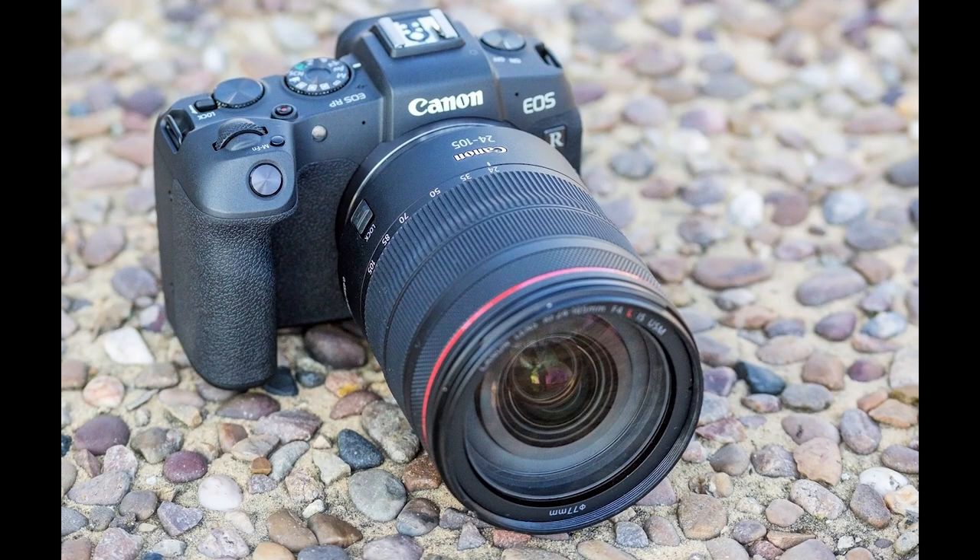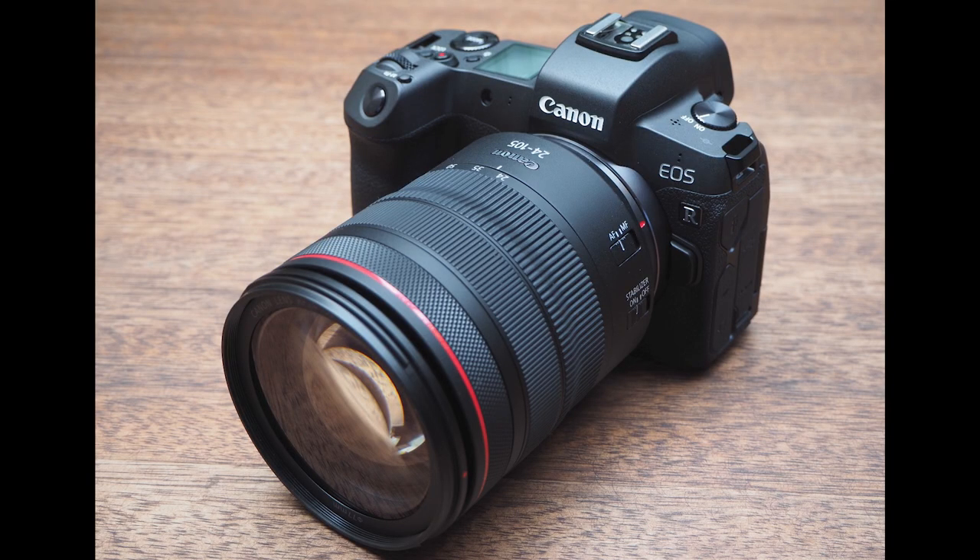Hi guys and welcome to today's video. We're going to be testing out the new firmware update which has been rolled out for the Canon EOS RP and the EOS R. This is version 1.4, I believe, and it came out around about September. As a Canon owner I've been particularly excited about this firmware update because it has said to make the eye-autofocus system on this camera a lot better.